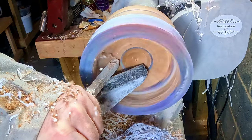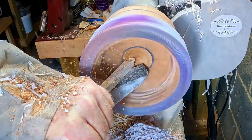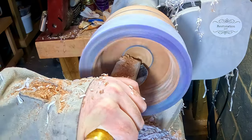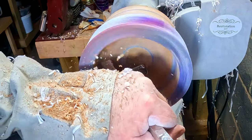Luckily there wasn't any damage, so after I refixed it to the lathe I finished off the inside with the full-size carbide and the large negative rake scraper. I also decided a slightly heavier vase wouldn't be a bad idea.